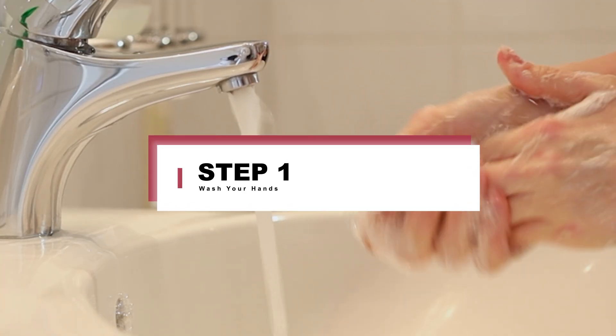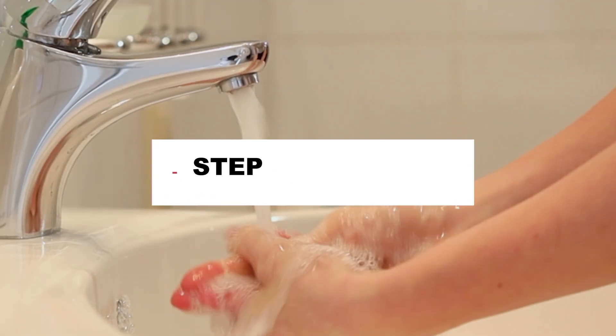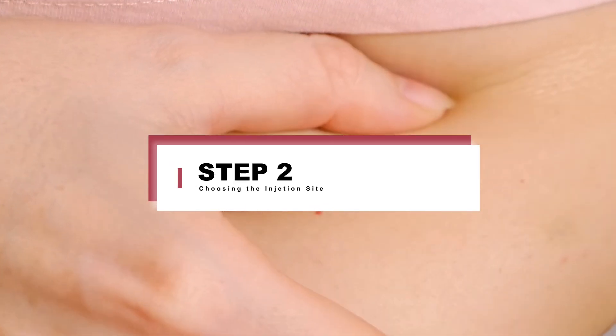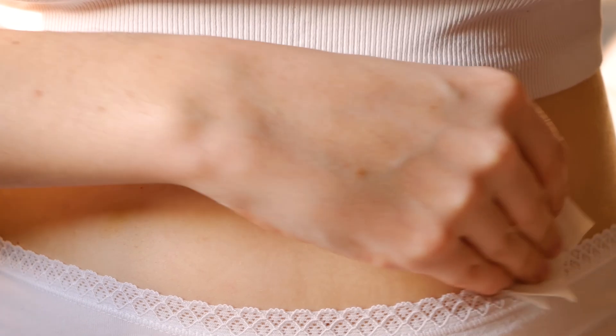Step 1: Wash your hands with soap and water. Step 2: Choosing the Injection Site. The most common injection site is the lower abdomen, at least one inch away from the belly button.